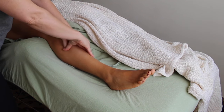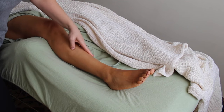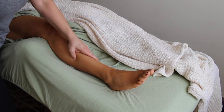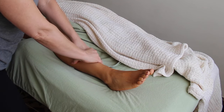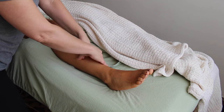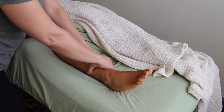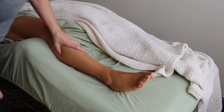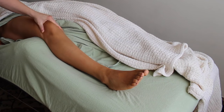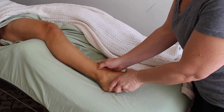I'm using my thumbs here and supporting one thumb with another, drawing oblique lines starting at the tibia and going down towards the table, methodically making my way down the tibialis anterior, opening up the entirety of that muscle all the way down to the foot.